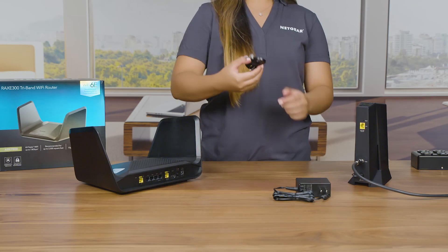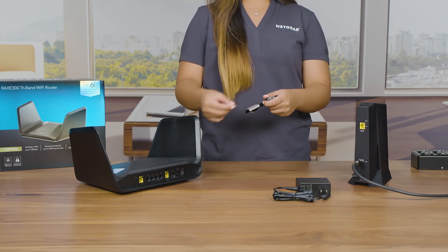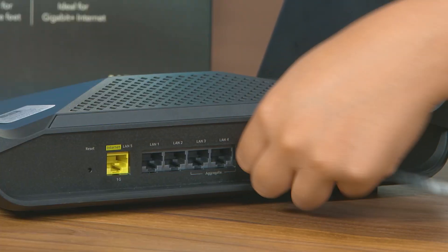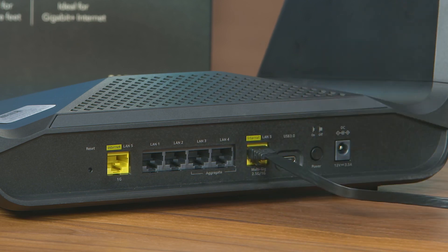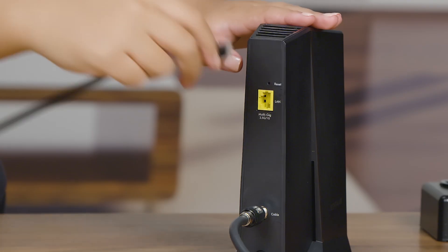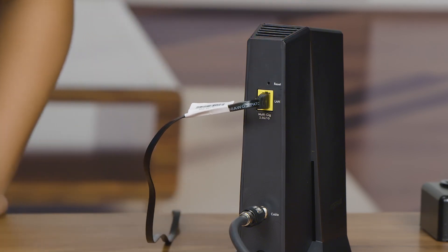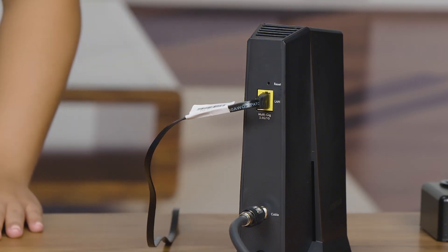To connect your router to your modem, plug in one end of the included Ethernet cable into one of the ports labeled Internet. We'll plug into the 2.5 Gigabit port for faster internet connectivity. Then plug in the other end into one of the LAN or Ethernet ports of your internet service provider's modem or gateway.